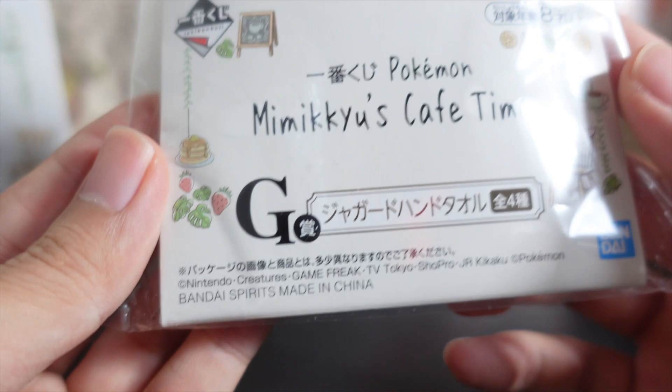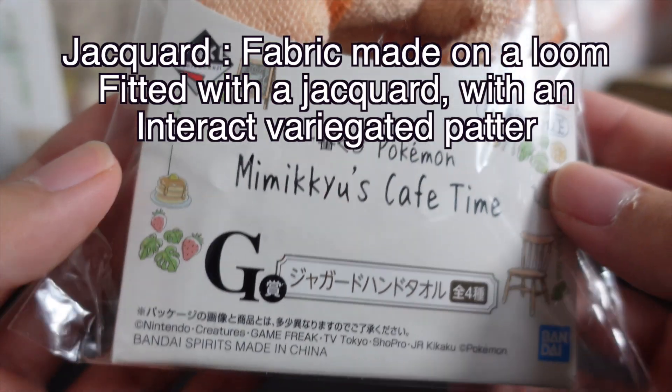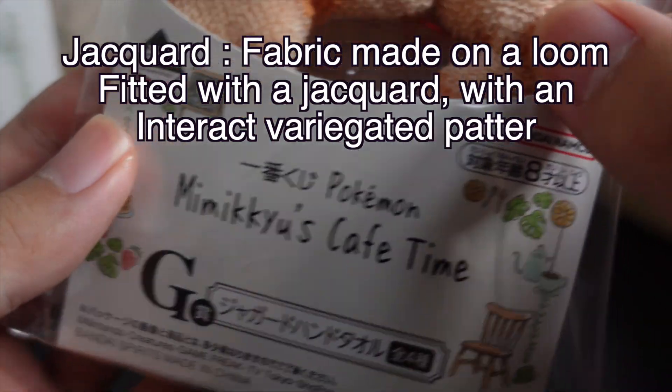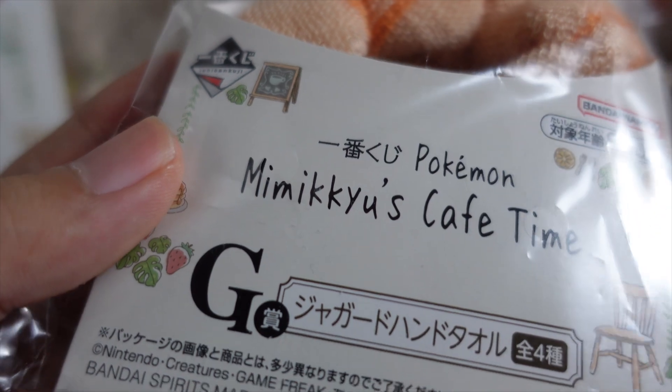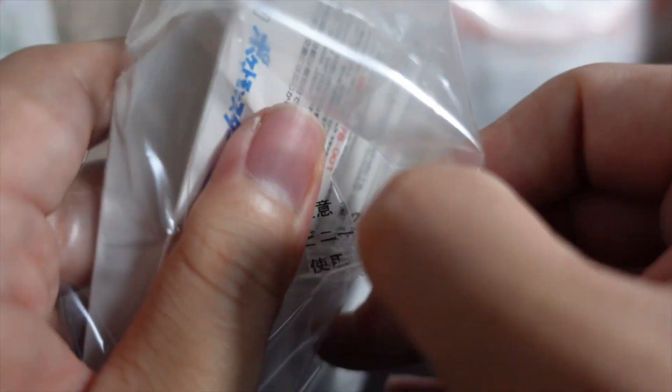And then Prize G and Prize D — the Jager Handel Towel. Maybe it's like a rugginess of the rug? I'm not sure. It's a handkerchief — it's a towel. Okay, this is supposed to be a towel.